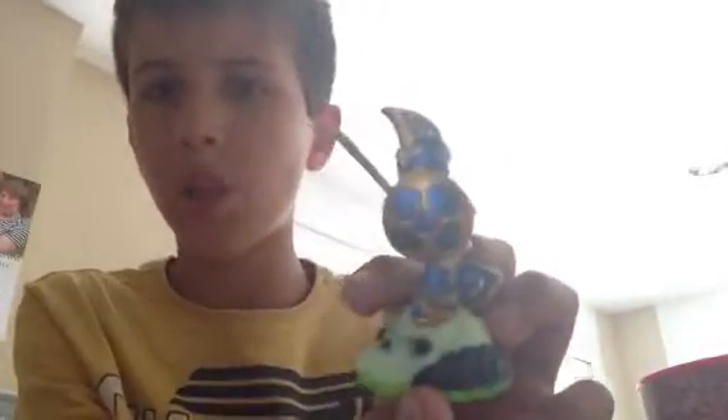Welcome back to another Skylander review, and this review is about Chop Chop, a cool Skylander that's got a really cool sword here, looks really cool, spikes down here, and well the floor is a skull. He's got a cool shield down on the game, it's really cool.